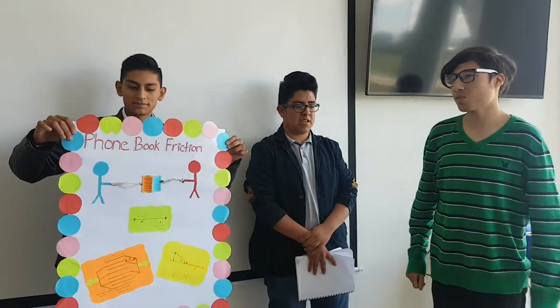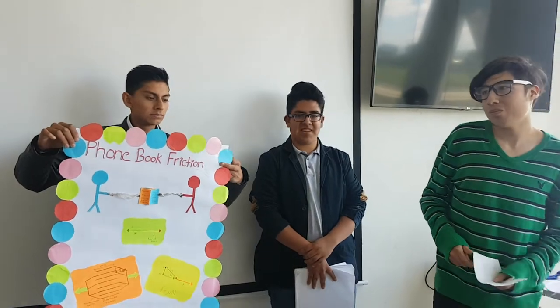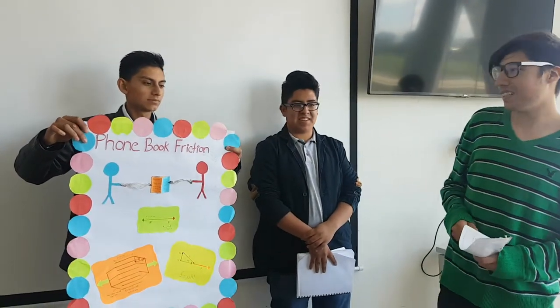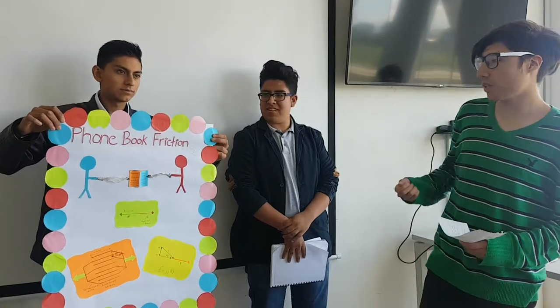We are going to present our experiment that is called homeboot friction. Basically, this experiment is based on friction.